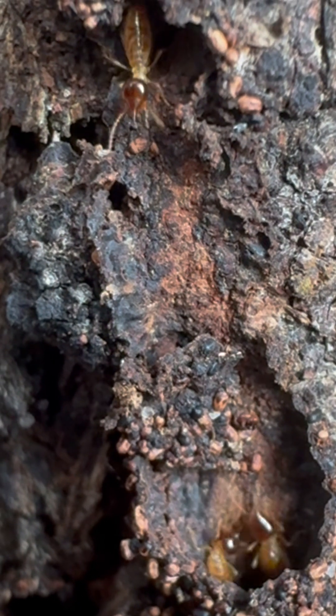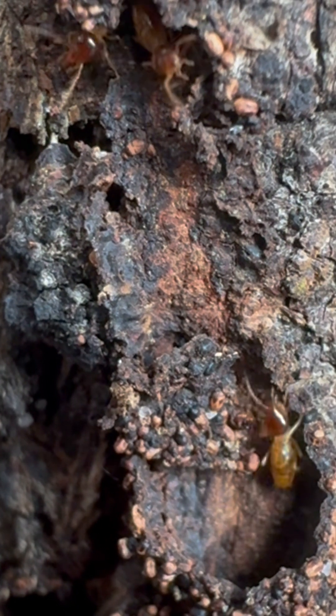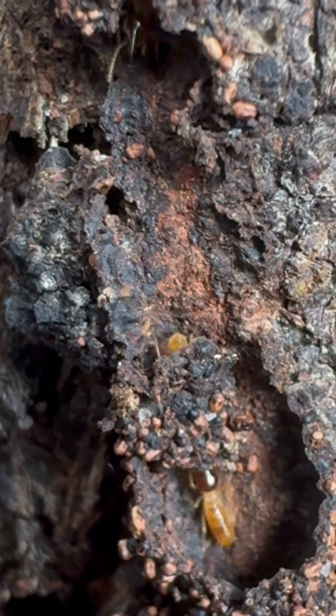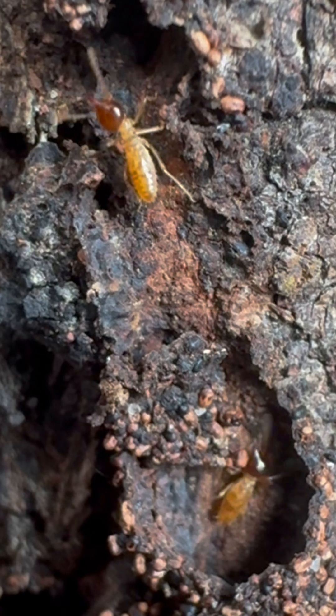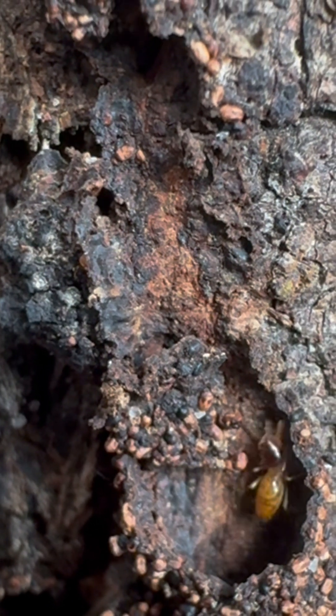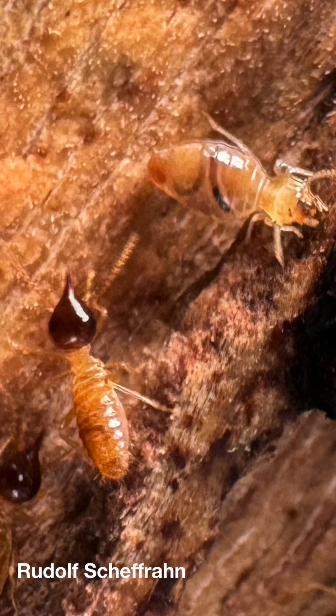The number one enemy of termites may be the ants. The type of soldier you're looking at here is particularly common around the world, but not here in the United States. They're particularly common in places where there's a lot of ant pressure and a lot of ant diversity. You'll notice they don't have any big, powerful, scary-looking jaws.